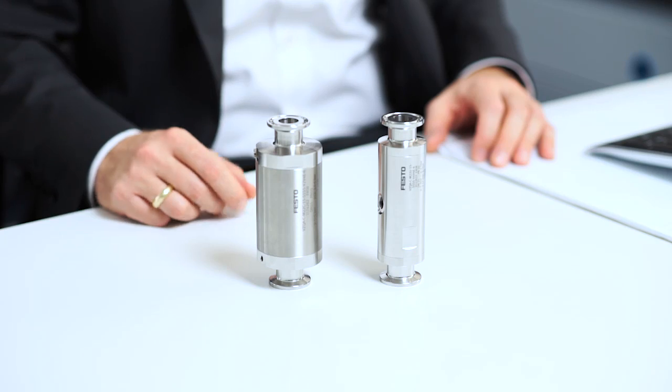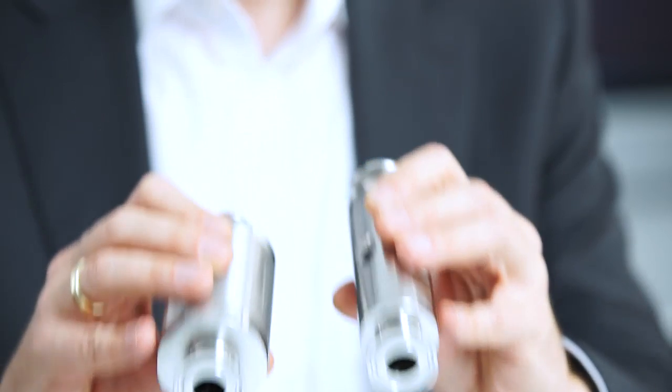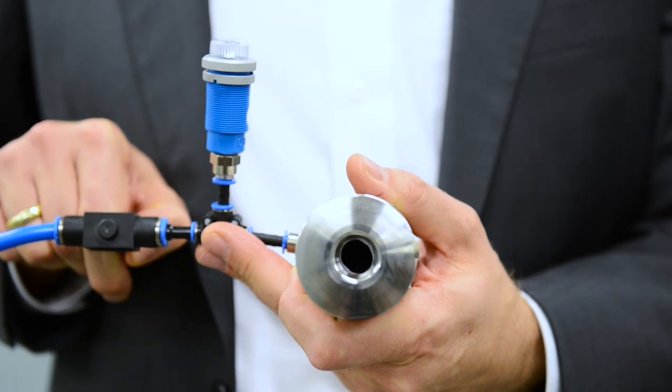What makes it so safe? The VZQA is available as a normally closed variant. In contrast to the NO variant, the NC variant is closed in its initial position. This provides a decisive advantage: if compressed air fails, the flow of media automatically stops.